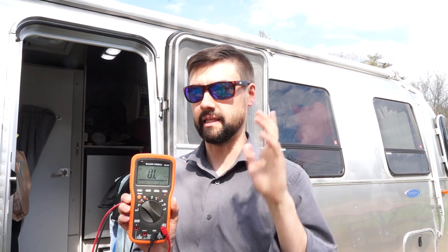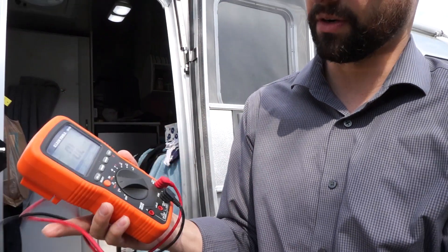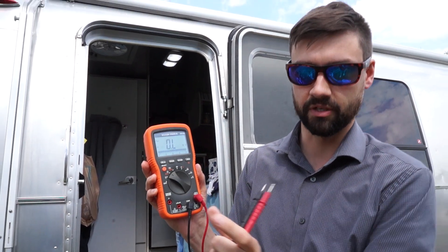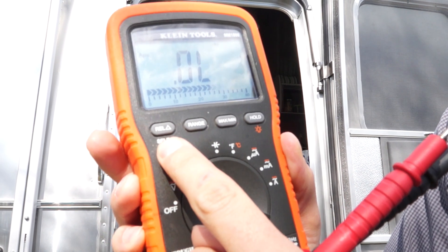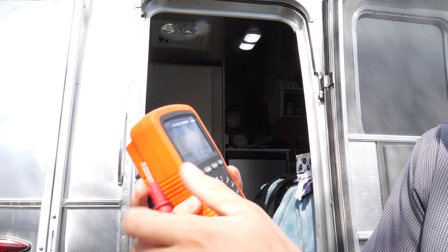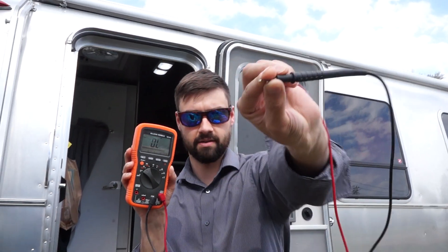One of the best tools you can have for anything dealing with electricity is a multimeter - about $80. I'll put a link in the description - Klein Tools. One feature I'm going to use right now is testing for continuity, which means confirming a wire connected between two things is actually working. On this model you push it twice, and then when I connect the two wires together it'll beep.